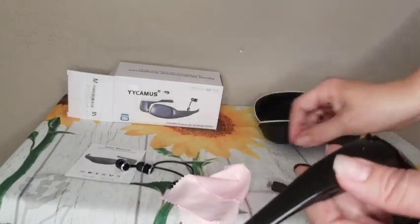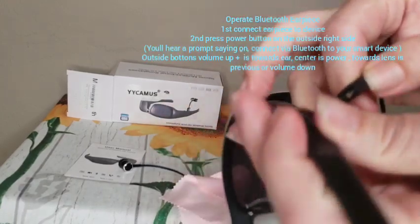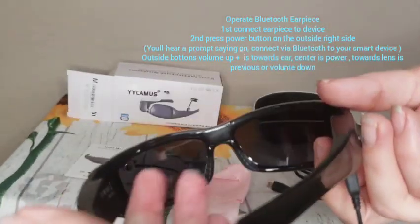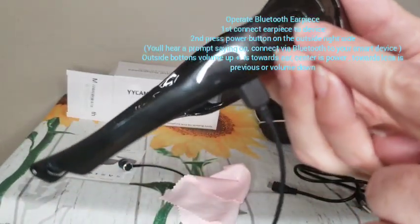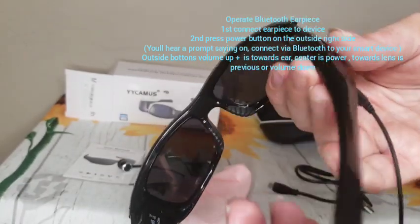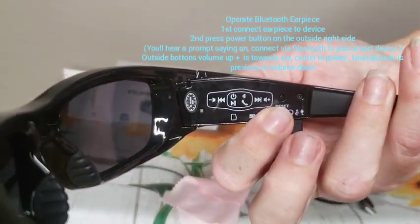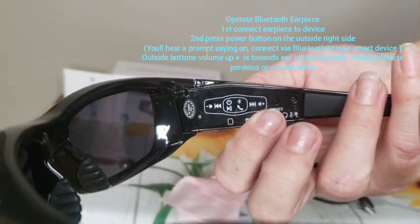To turn on the music and connect to your device, on the right side on the outside is the power button for your speakers. This also allows you to take incoming calls. You can fast forward, go back, or pause. To turn it on, you're going to see on this right hand side it's going to start turning green, and then it's going to blink like that, and you can connect right to your phone.